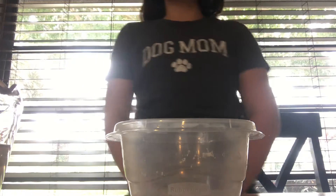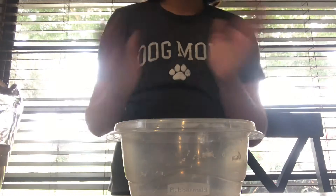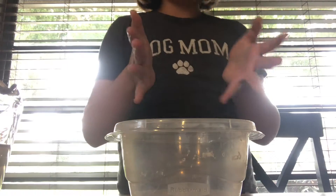Hey guys, what's up? It's me Pocah is Woof, and welcome back. Today I'm going to be making a slime we've never made before, a slime you guys would probably want to see on this channel, a slime you guys might not know how to make. We are going to be making jiggling slime.